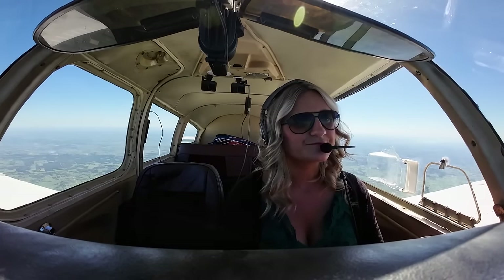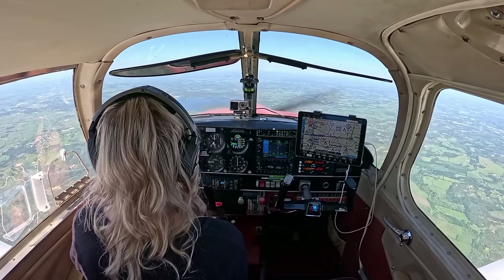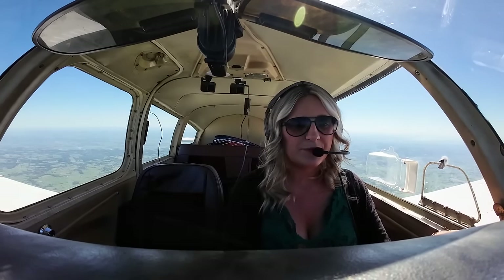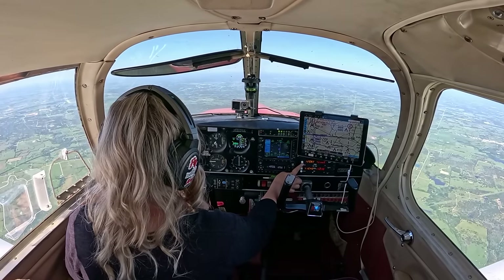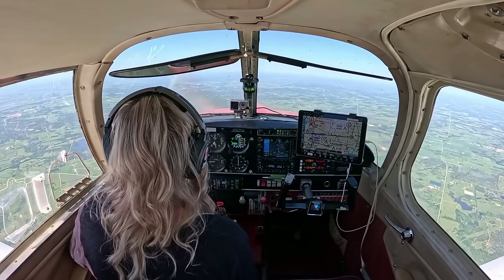ATC: 738 November, contact Austin Approach 120.87. Switched to 120.87 — listened before transmitting. Good morning Austin, Cherokee 773 November at 6,000. ATC advised information Uniform is current at San Marcos. I'll advise when I've got Uniform. Tried listening to ATIS again — sounds like it's been updated to Victor. I could hear winds calm, skies clear — the two most important things. Couldn't catch the altimeter setting, so I'll listen again shortly.